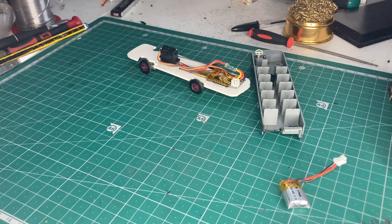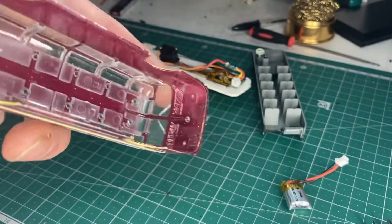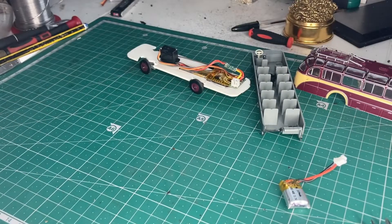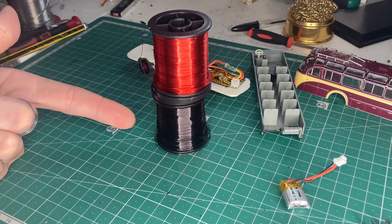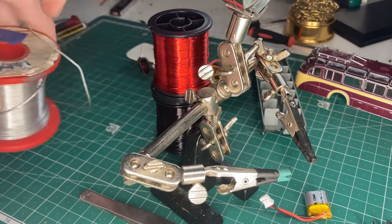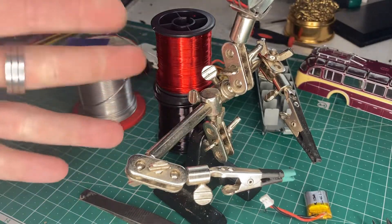I've decided to try and do some LEDs. The body does have little light lenses, though they're tiny tiny, so I'm going to give it a go. I'm putting interior lights in as well, just to make it a little bit better. For that I'll need some wire, something with clampage, tweezers, a soldering iron, solder, and some tiny SMD LEDs. That should hopefully do it, so let's get soldering.